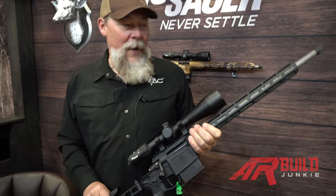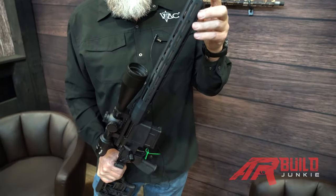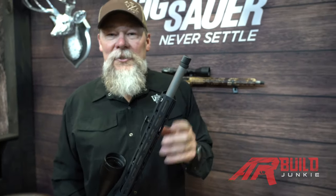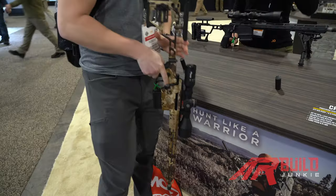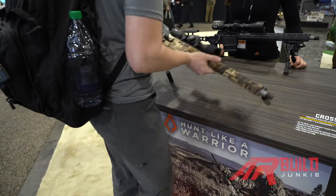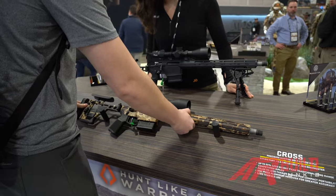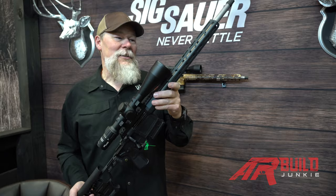Under 6.5 pounds — hunting rifle. The 6.5 Creedmoor is going to come with an 18-inch barrel. 7.62, or .308 to you civilians out there, is going to come with a 16-inch barrel. And the .277 Fury is also going to come in a 16-inch barrel. If you haven't seen this, I would hurry up and get on the list, because these are going to go fast. I'm Kyle Lamb with Viking Tactics here at SIG Sauer — that is the SIG Cross Rifle.